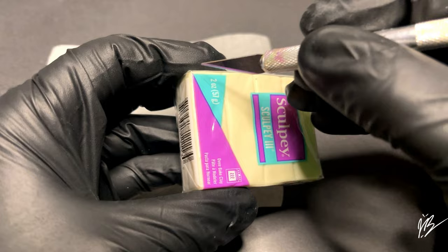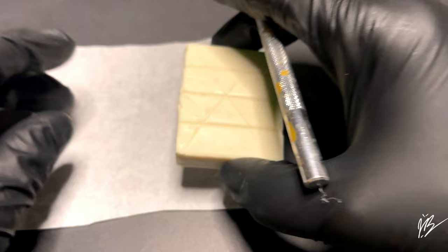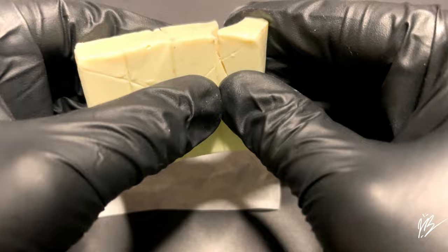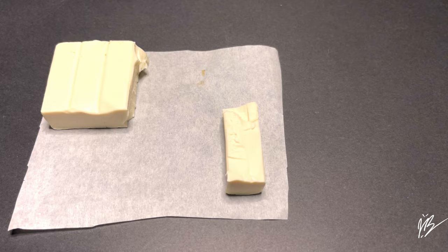I was originally going to use a flesh tone Sculpey 3 and I bought some at Michael's, but it just wasn't great quality so I ended up switching to something else, and I'm glad that I did. Now this is Sculpey 3 Glow. It is a great quality clay to work with and I do love using it for a lot of projects. It has a super strong glow, so let me go ahead and turn off some of the lights here in just a second and we'll see how well it glows.